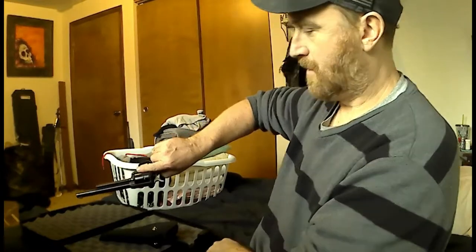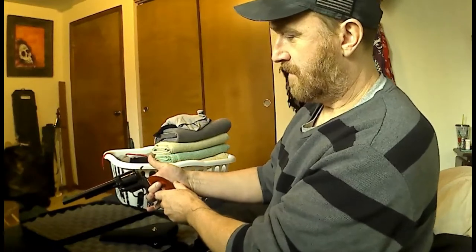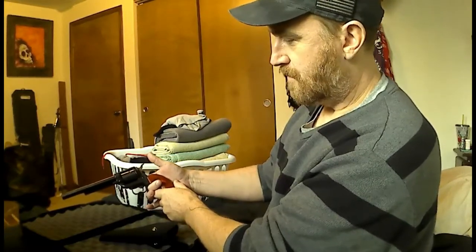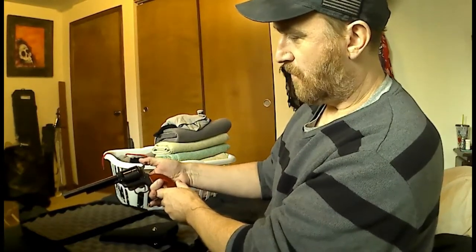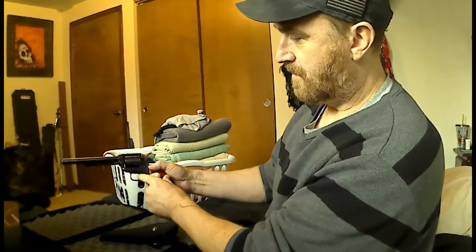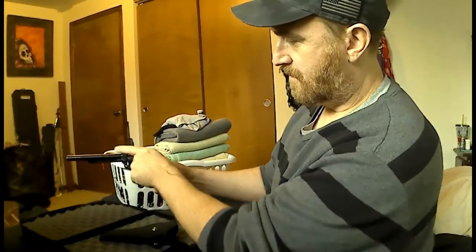What we have here is a replica of a single action western revolver. Single action means you have to pull the hammer back for the trigger to go down and the hammer to drop.